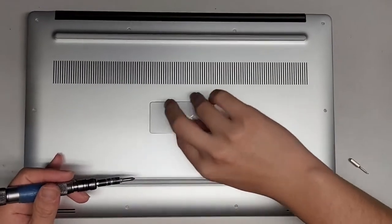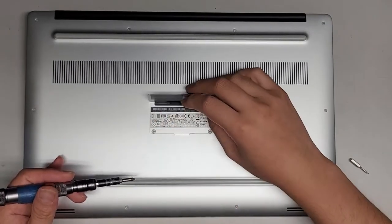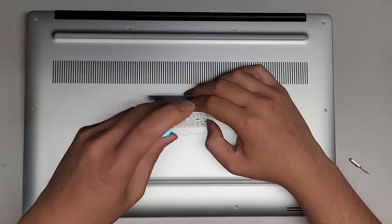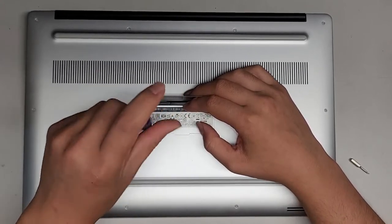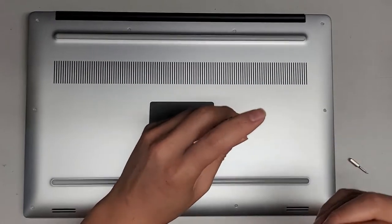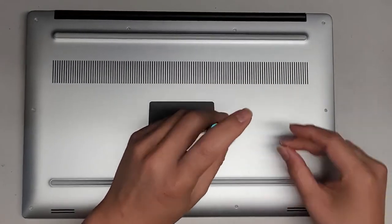First thing, we're going to open up this cover here. Just lift this up and then remove the two screws under here. You want to keep all these screws in order because they can be different size, shape, and length.